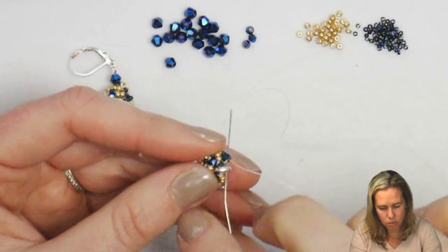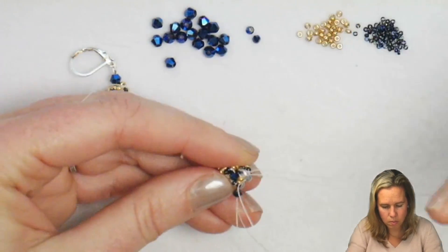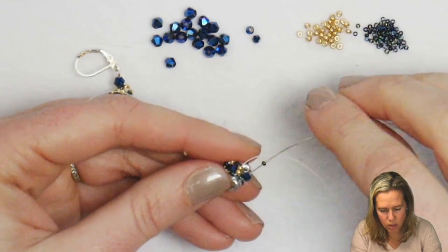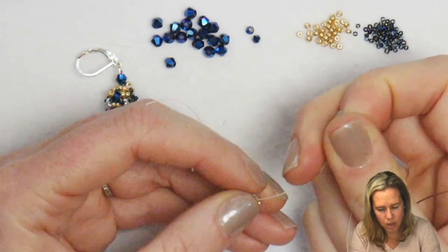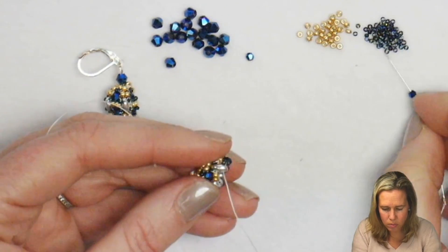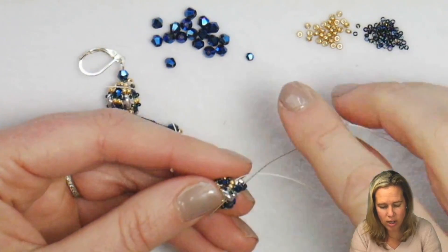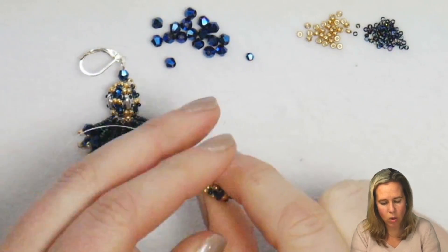Coming out the SuperDuo: one crystal, one 15. This time I'm coming to the side closest to me and sewing away through that 11-0. Add another 15 and sew through the crystal that's already there. Give a nice tight pull so I don't see extra thread, and sew through the next SuperDuo. Two times are done, on to the third and fourth: crystal, 15, through the 11s, add a 15, back through the crystal. Make sure when going back through the crystal you're not going through the 15 at all. You're actually square stitching those beads in place in the center of the SuperDuo. That is the base for this tubular beaded bead.